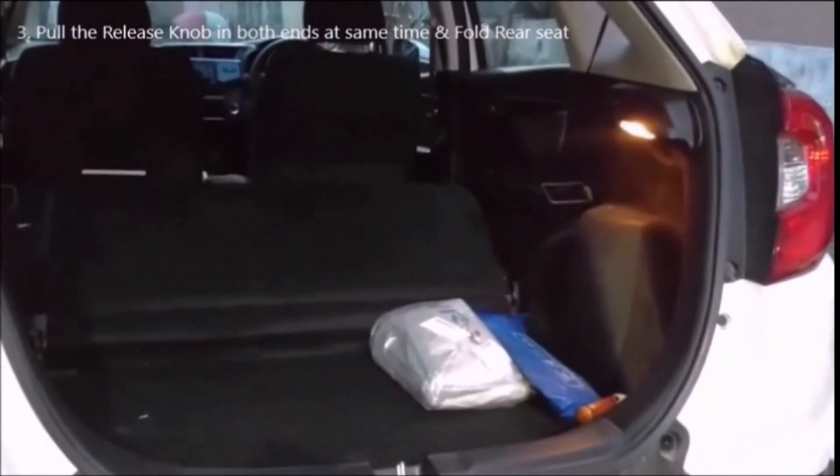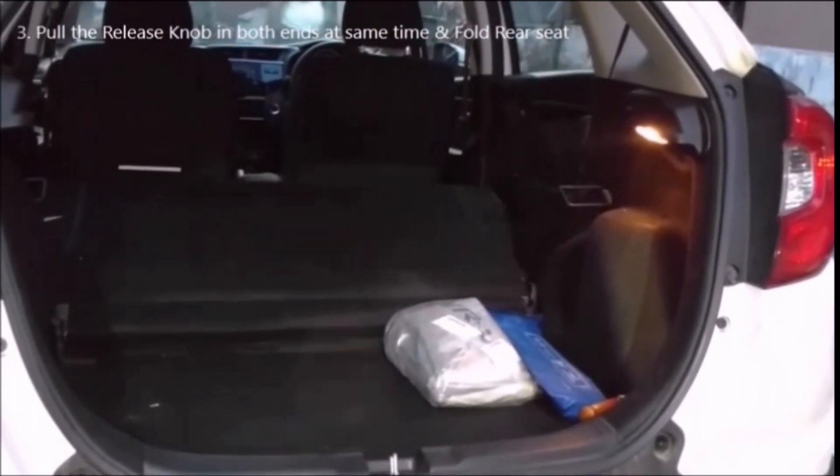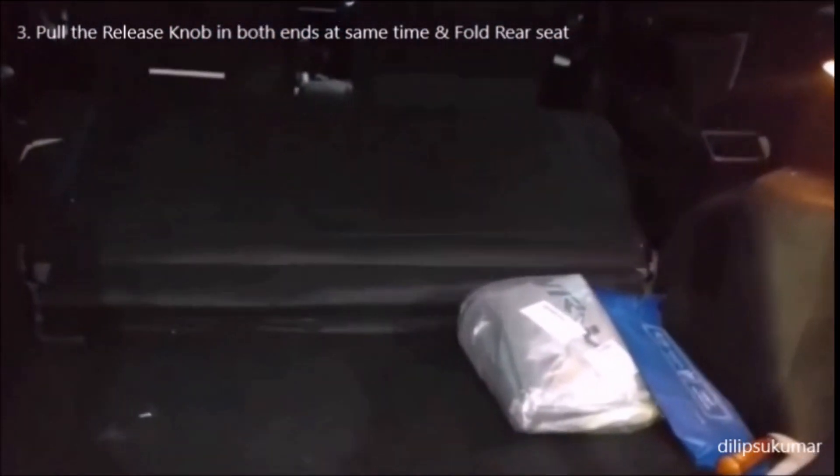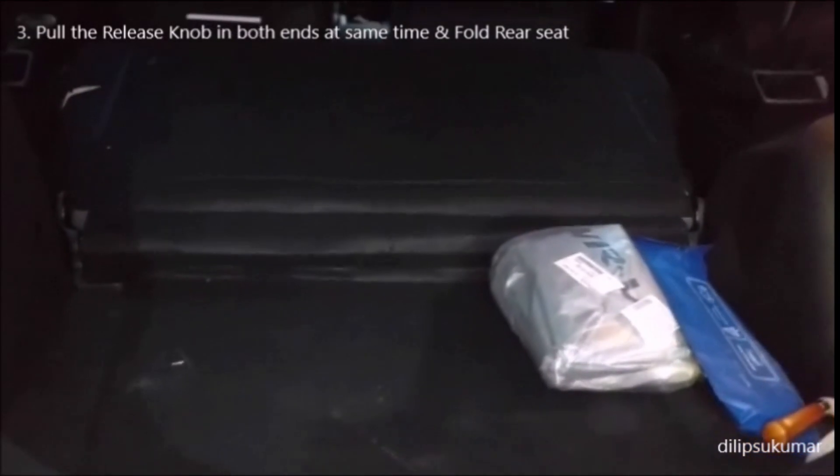We get an almost flat boot. You can carefully load huge items like LED televisions and air conditioners in such a huge boot. It has a very slight loading lip, which makes it a very practical boot.